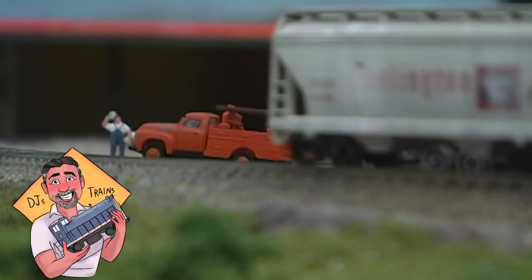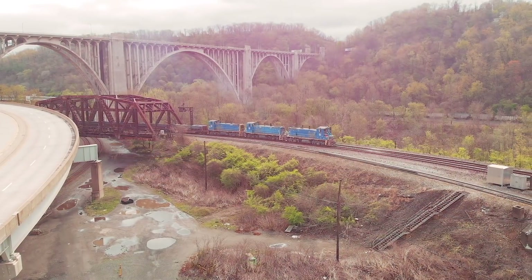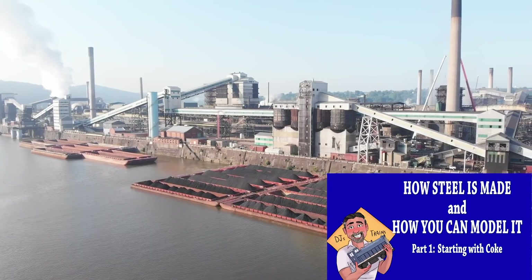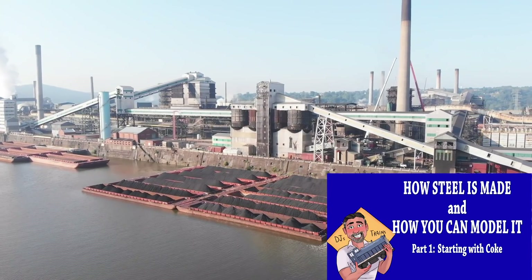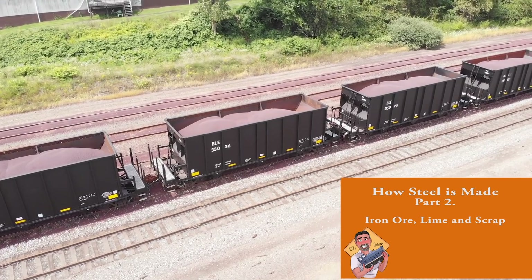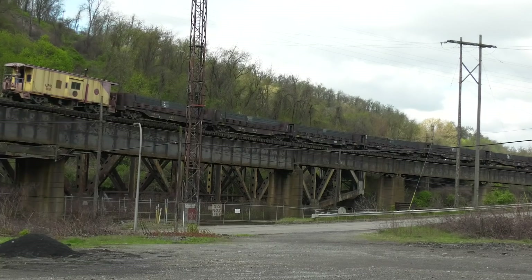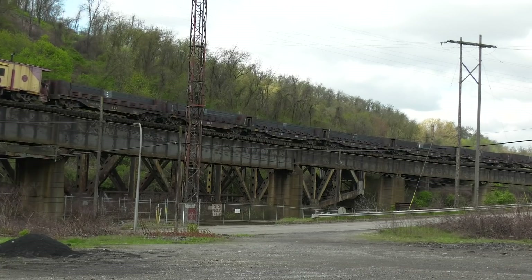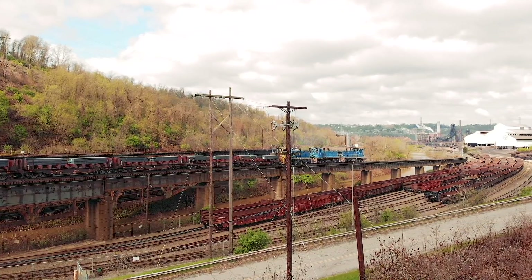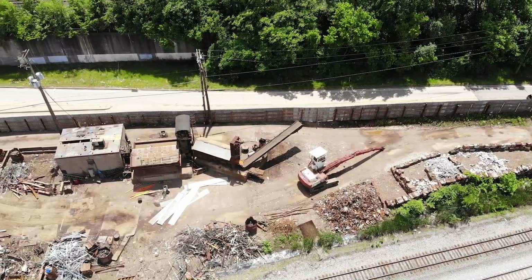Hey, this is DJ from DJ's Trains on YouTube. I love modeling the steel industry and also railfanning the prototype. In previous videos, I showed how steel is made starting with coke. And then in a second video, I showed how iron ore is transported and how it's mixed in the blast furnaces, and then the addition of scrap and lime and the basic oxygen furnace, and how it comes out to be steel slabs. Now in this video, we're going to look at some incredible footage of the steel slabs being transported, and then we'll look at some finished products, and then we'll take a close look at a scrap yard that you can model.